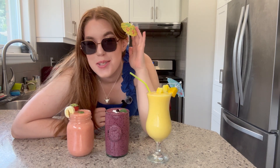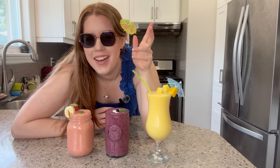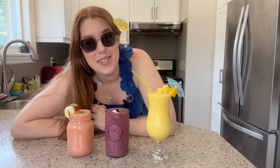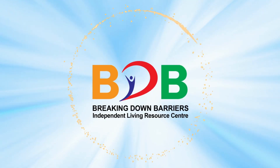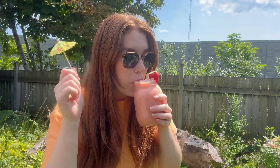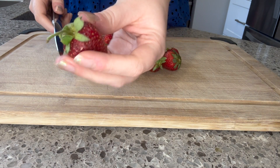Did somebody say summer smoothies? I hope you stick around because I have created some summer smoothies that will help you beat the heat, taste refreshing, and feel like a sweet treat. Whether you're chatting and having a great time at a backyard barbecue, trying to recover after a really hard workout, or maybe you're just vibing in the summer sunshine, I've got a smoothie recipe for you.